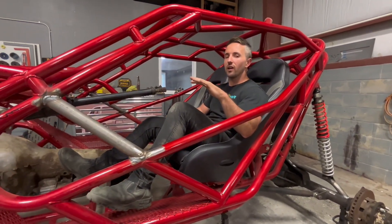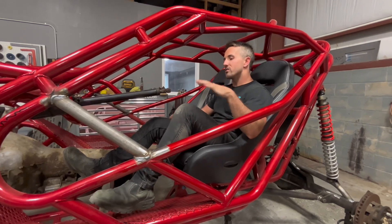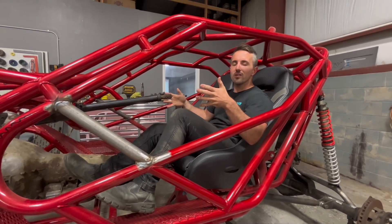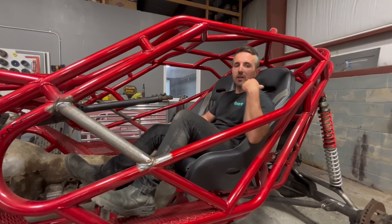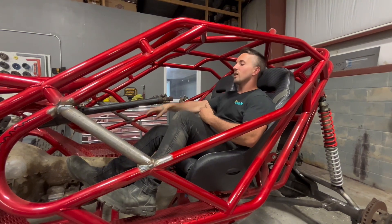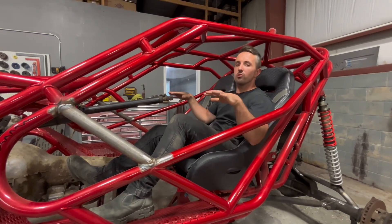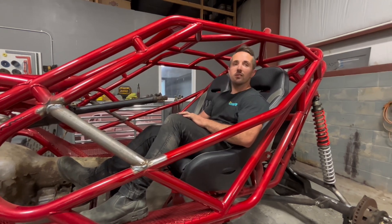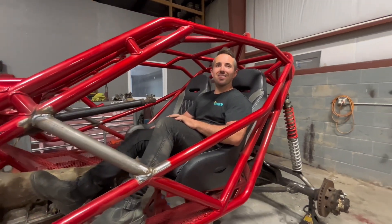My two requirements: I've got to have a cooler and I've got to have a soundbar to listen to music while we ride. This is not going to be a race rig or anything like that - not doing open headers, they're obnoxiously loud. I want to be able to enjoy myself while we're riding, so we'll be getting a full exhaust and either some speakers or a nice soundbar with controls up front.